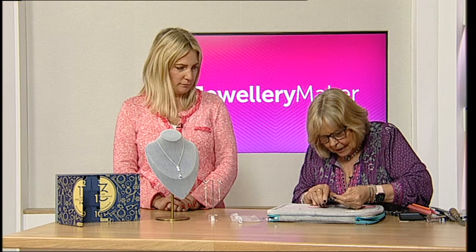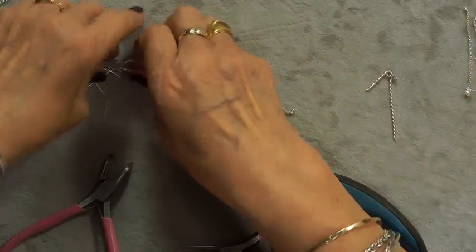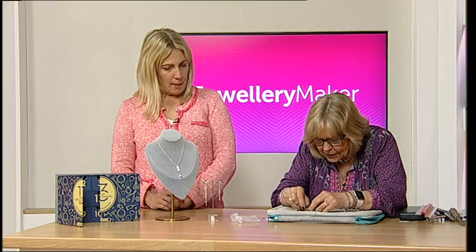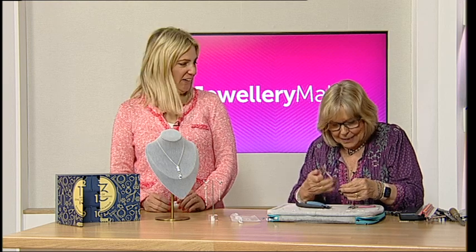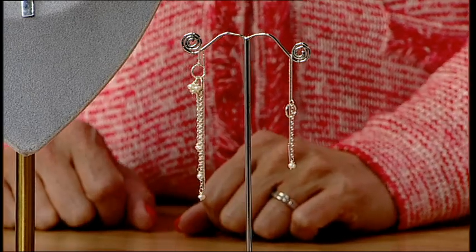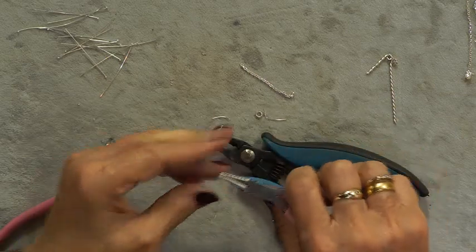I'd like to wave the flag for asymmetric earrings — they're so modern, they're lovely. I did a set for the Britain's Next Gem competition with white jade — they were really pretty and asymmetric. It's such a nice thing to do; asymmetry really puts your own stamp onto it.